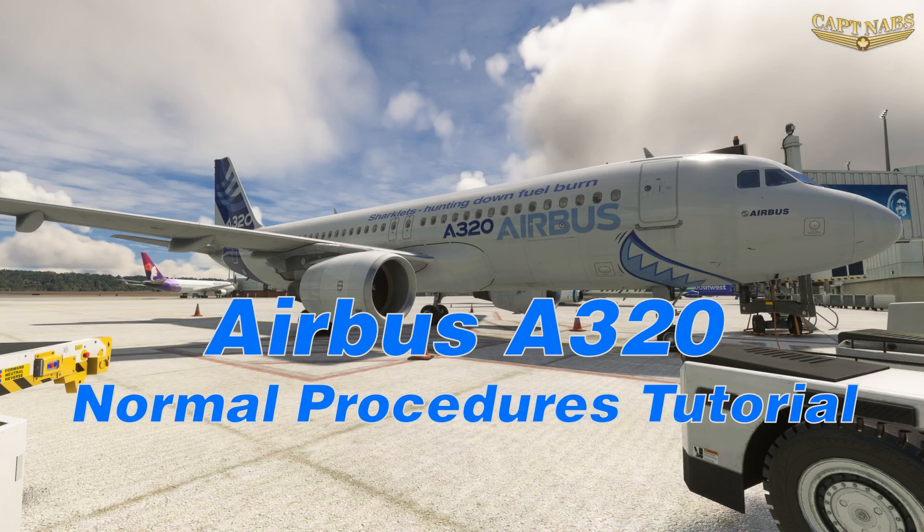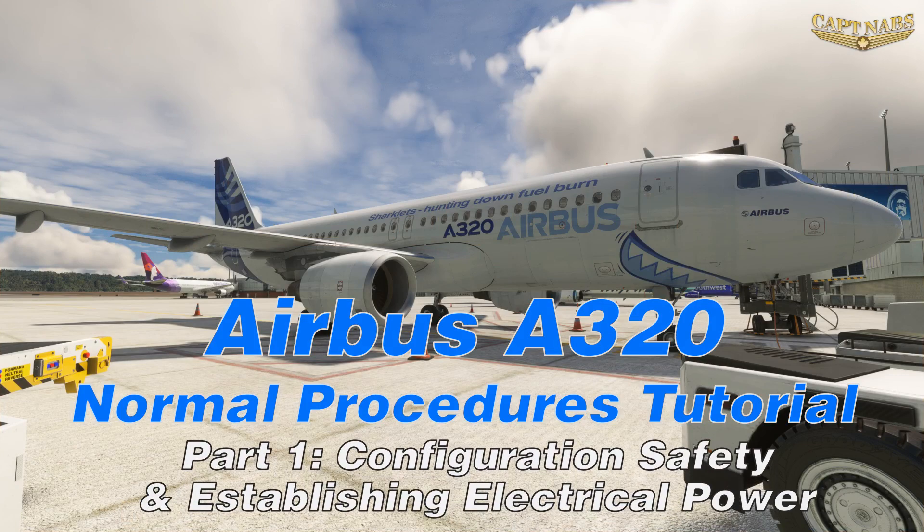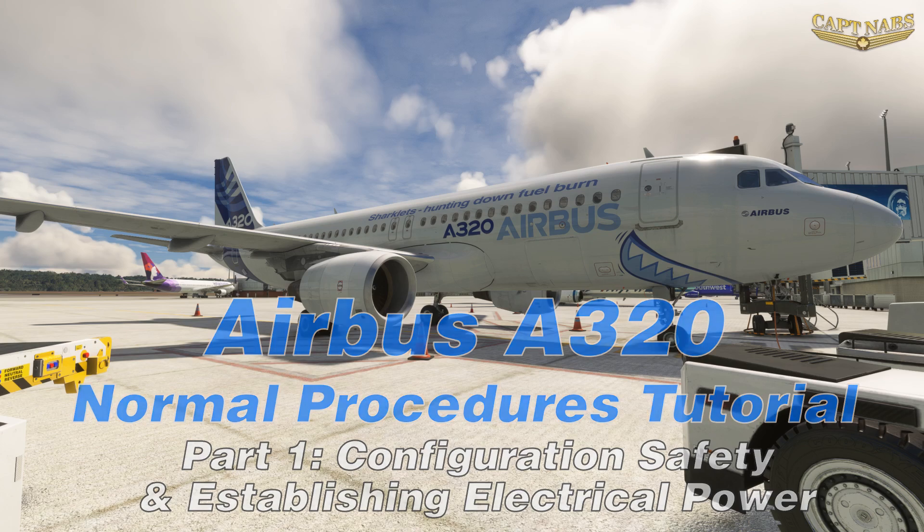Welcome to the first video in a series intended to walk you through the basics of flying the Airbus A320. In this video series we will set up and fly a flight from Portland to Las Vegas in the A320, and through this flight, teach you the basic procedures and flows to fly the A320.